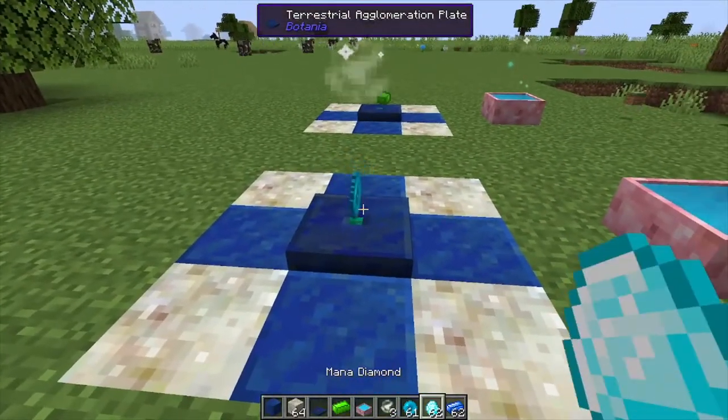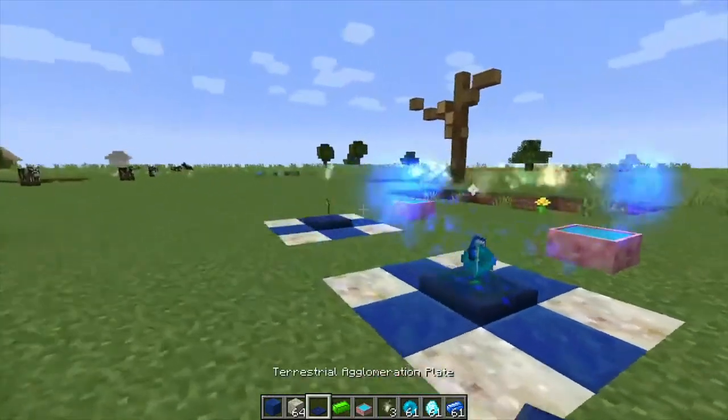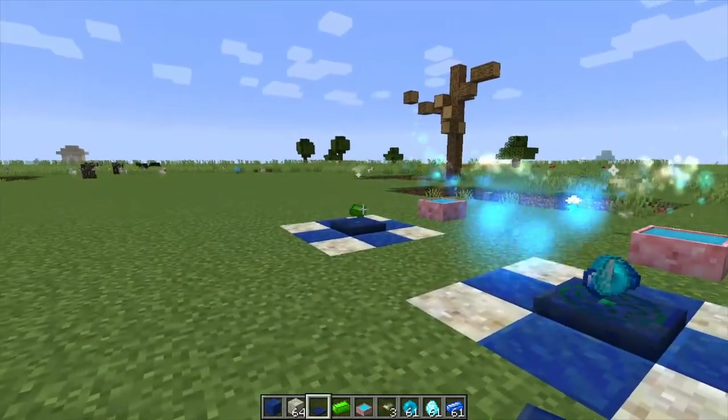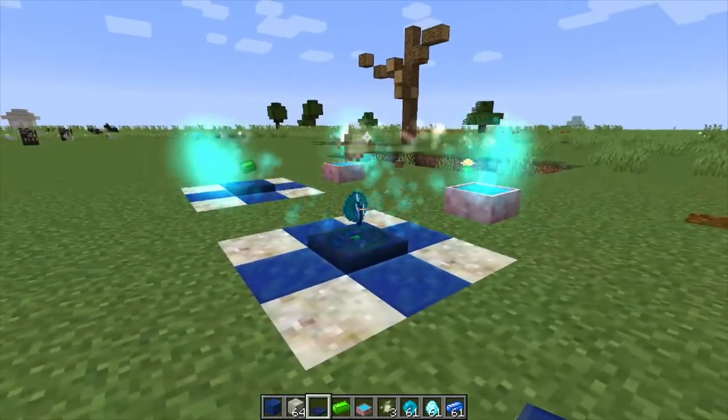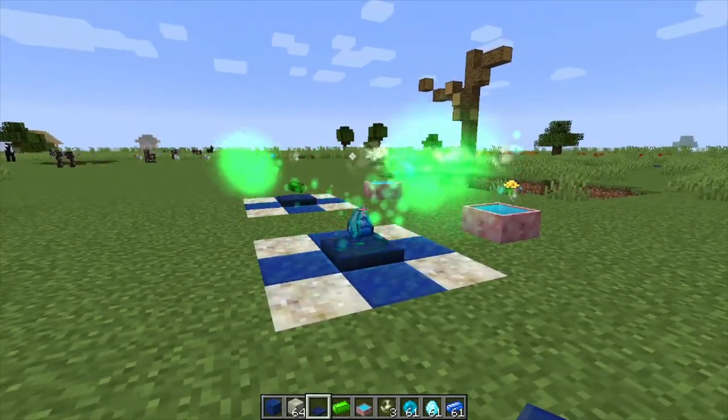Next, click a mana pearl, a mana diamond, and a mana ingot in there, and it's basically going to do the same exact thing that just happened. It does take a good minute or so, and that's it. If you found this helpful, like, comment, subscribe.